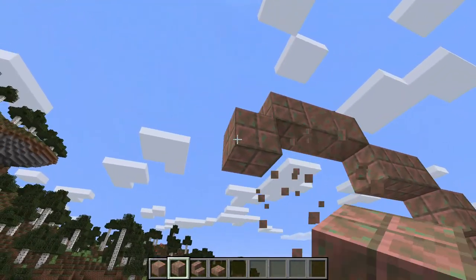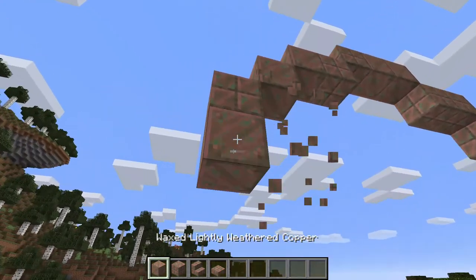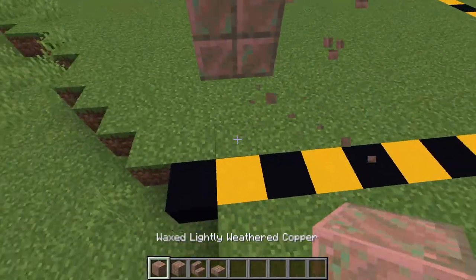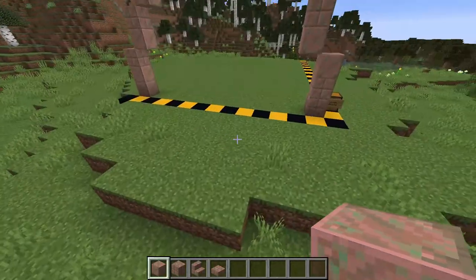So we're going to put two blocks, go one diagonally, then go one, two down, then go one, two, three down right there. And as you can see, that's what it should look like — that's the very first frame.